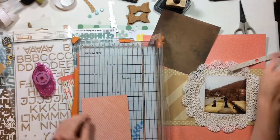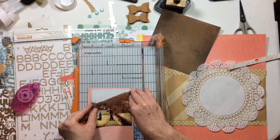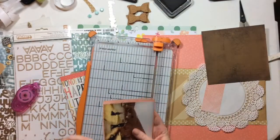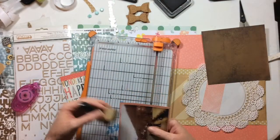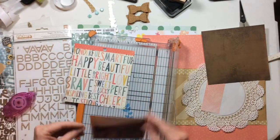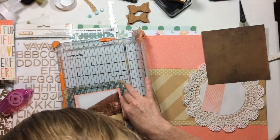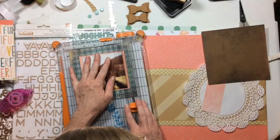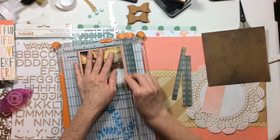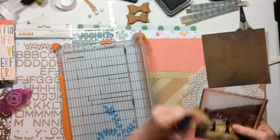I'm taking a bunch of papers and layering them up behind my photo. This diagonal stripe is from the Wonder collection from Crepe Paper, the 6x6 pad. The other two layers are both from Basic Gray's Max and Whiskers line — including this plaid, which I love from the Max and Whiskers collection.